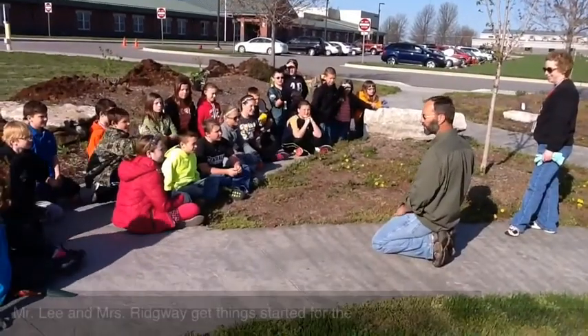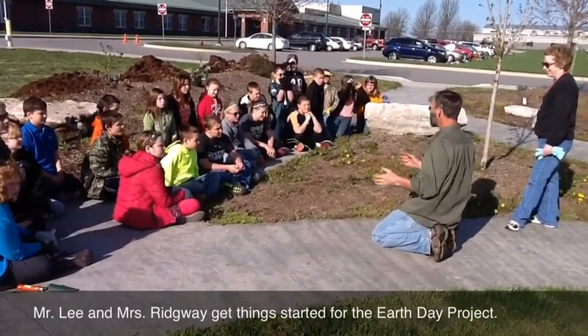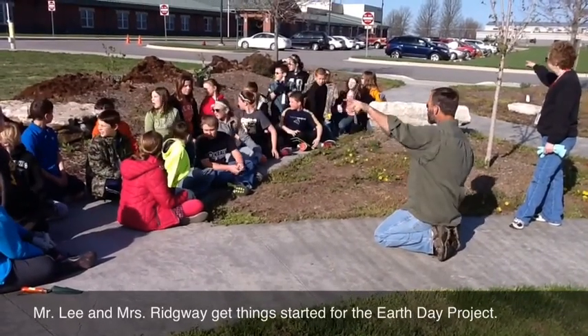The Earth Day Project. We have divided the outdoor classroom up into five sections. Your section is the one right behind you that goes around the corner.